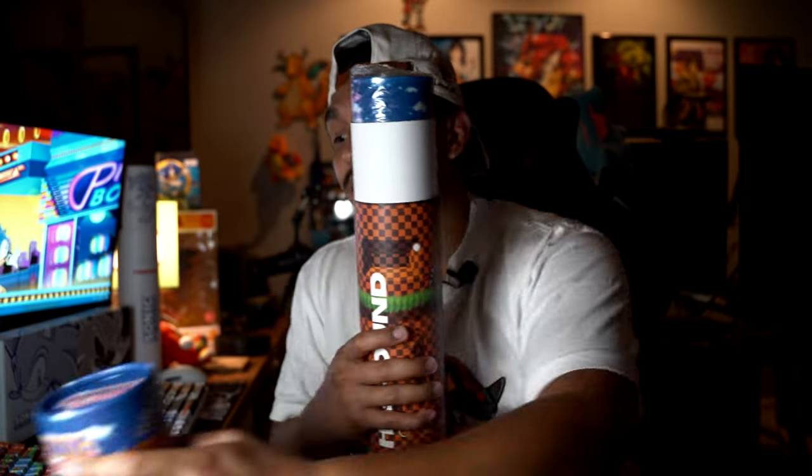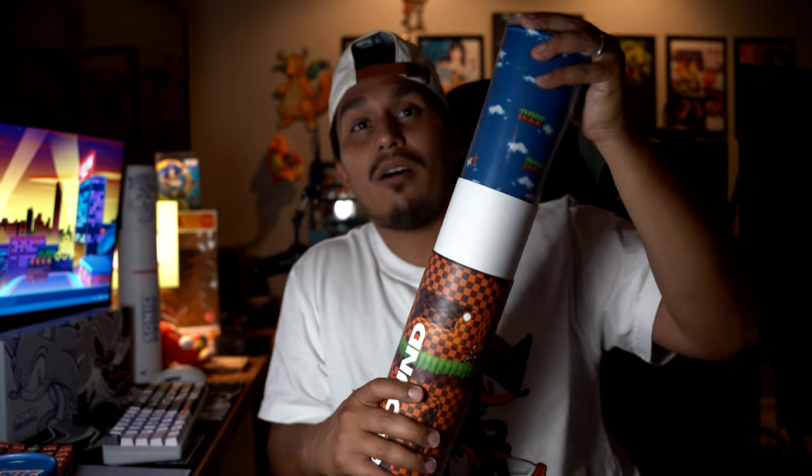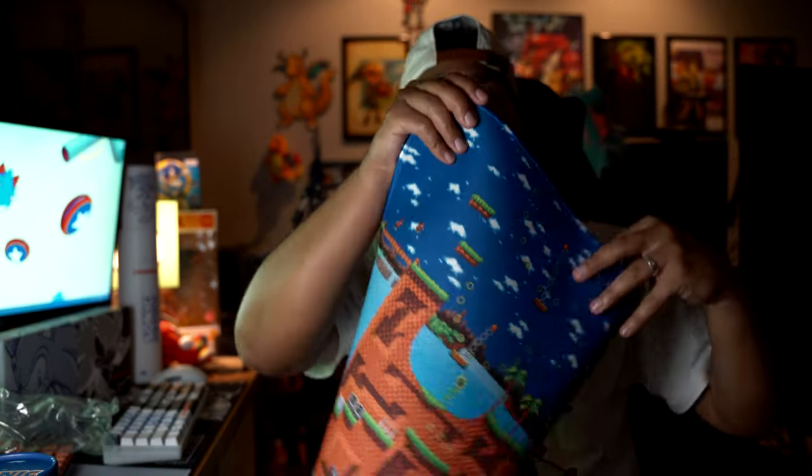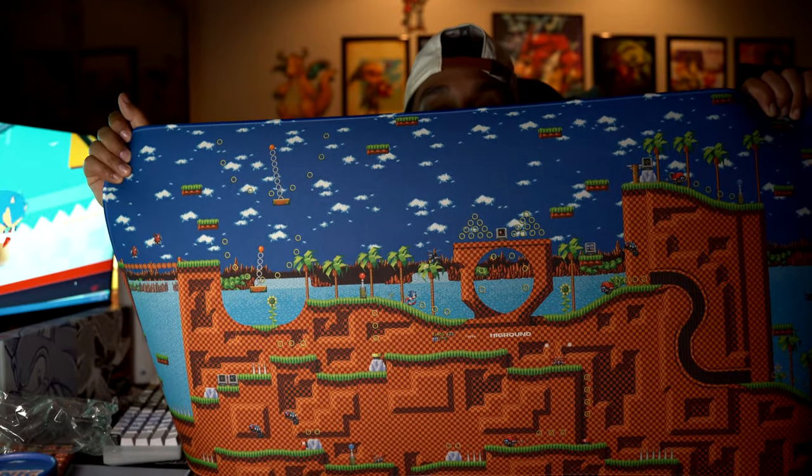Now let's go ahead and look at the keyboard and mouse pad combos. The mouse pads come in these really cool tubes. The branding on this thing is absolutely amazing — very, very high quality cardboard. You get this little cap, it comes wrapped in plastic, and then the mat.